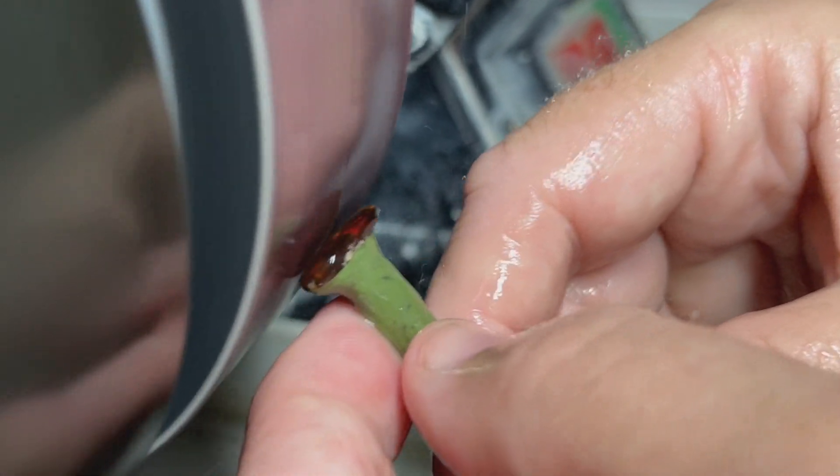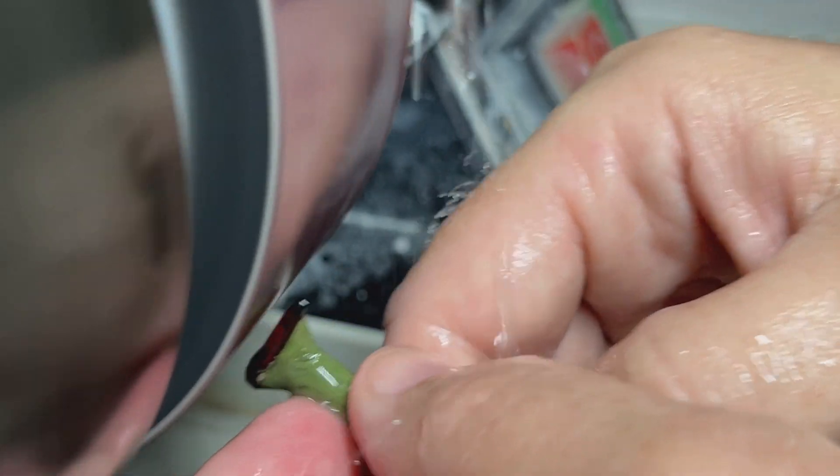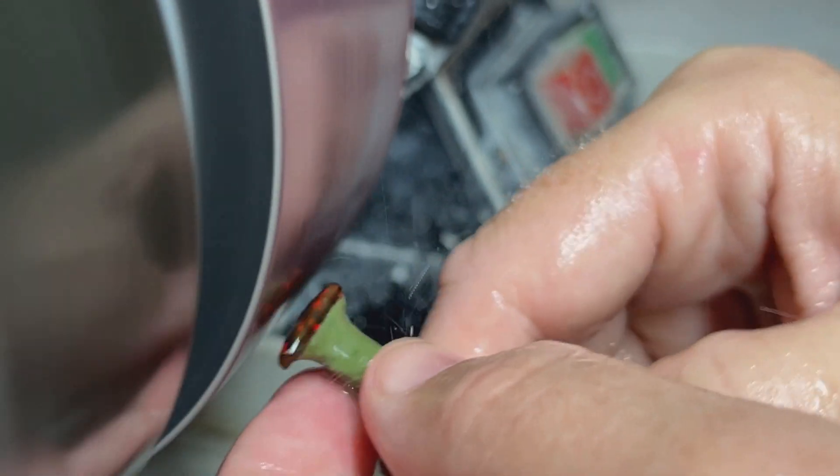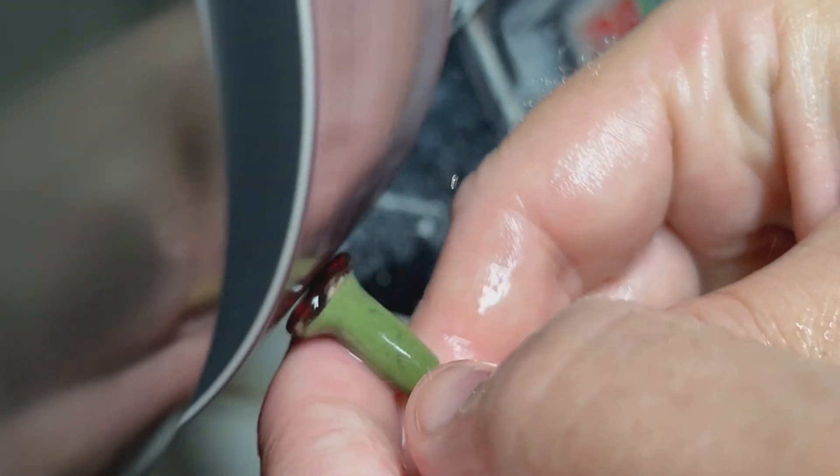As you're learning, it can get frustrating, but just stay the course and eventually you'll be cutting beautiful stones in no time.